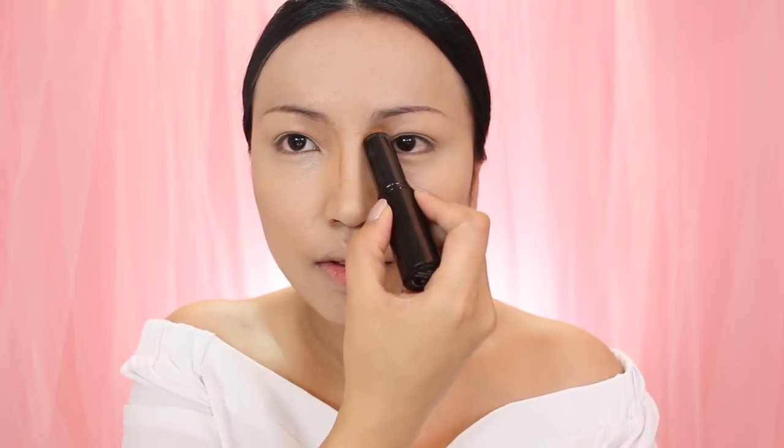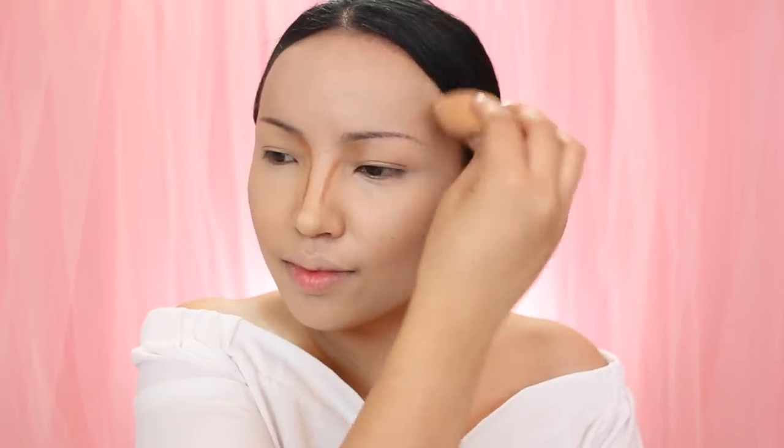Once everything is nicely blended I'm going to move on to contouring. I'm taking OPB Beauty's Contour Stick and applying it on the sides of my nose first — I want the nose to look really small and slender. Also on the sides of my face, cheekbones, and then jawline. I'm going to grab my Beauty Blender again and start blending the whole contour. Keep it simple.